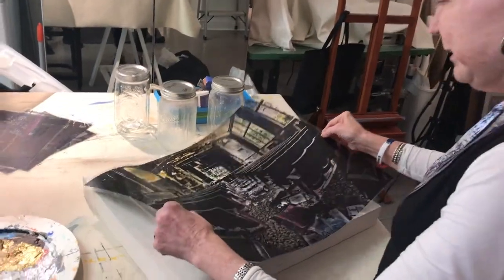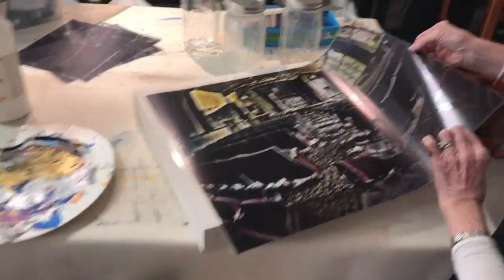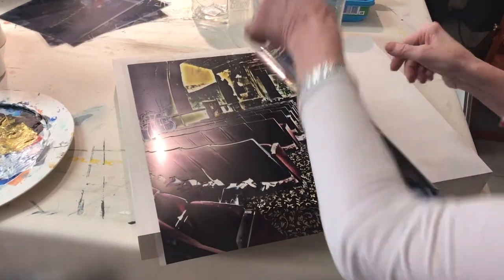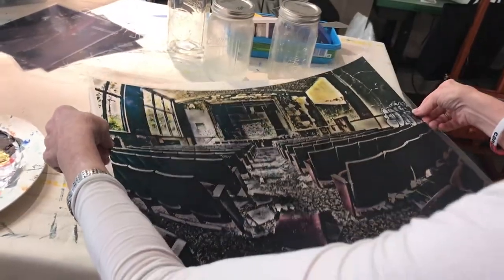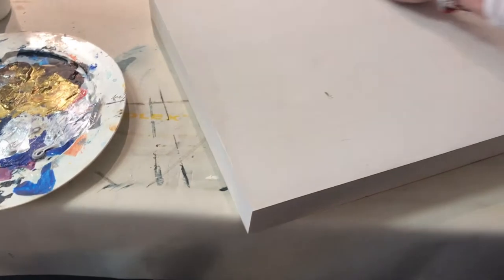This is how I start. I print the image on this special film that has emulsion on one side and no emulsion on the other side. It gets printed with the emulsion side down, and over here I have already prepared my surface.